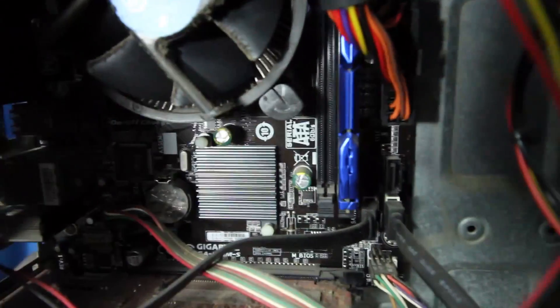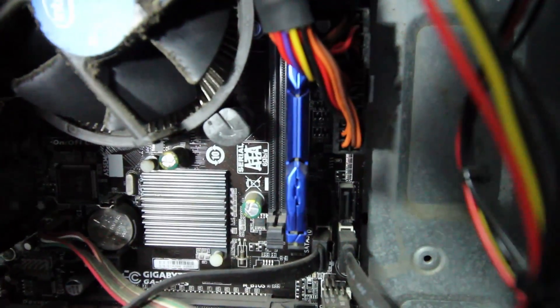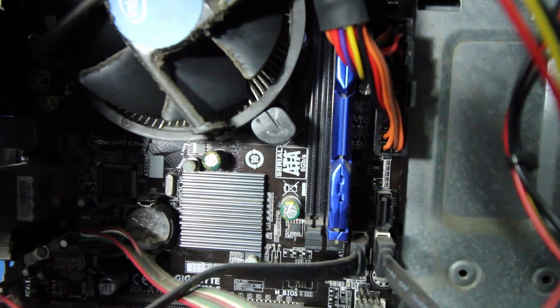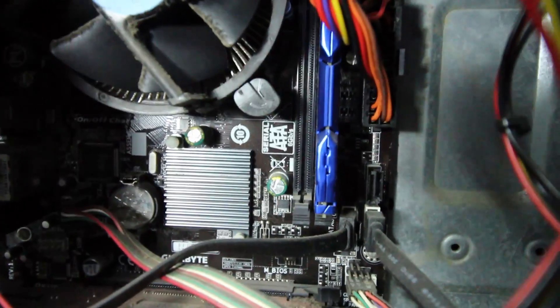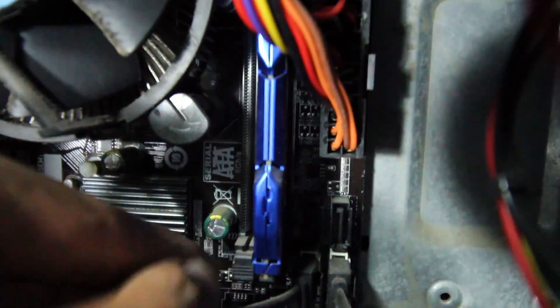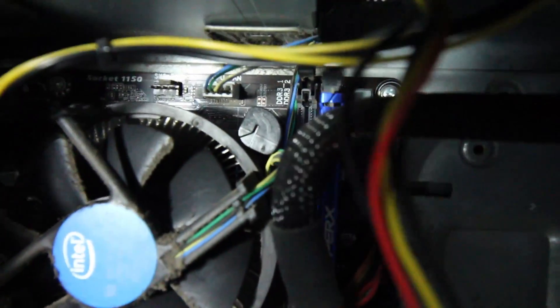I'm going to turn off my computer and install this RAM. Inside the computer you can see there is one RAM slot available, and the other slot already has the blue Fury RAM — that's HyperX by Kingston. I'll document the process of installing the RAM. There are some clips that need to be pressed open — here I opened one clip, and there's one more clip on top.